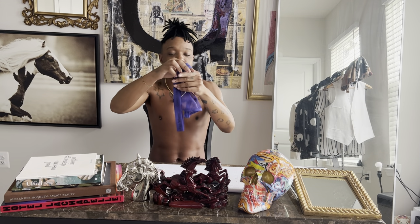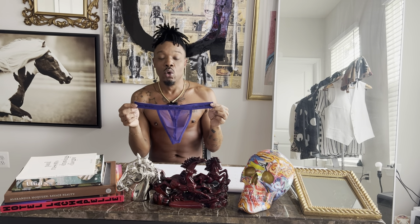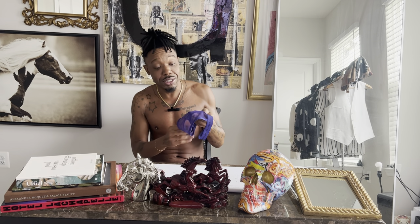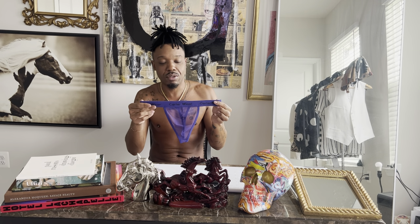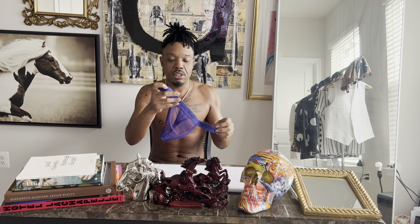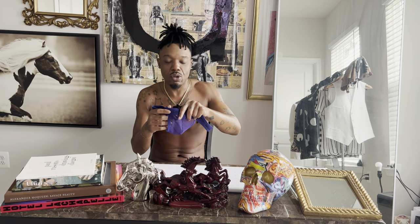I've ordered two pairs — this one and the nude color. I'll probably order Carterware again. I think I need a large, so I'm ordering one more pair in a large next time. Just so you know, I'm a size 33, and in mediums I can fit most things. These work, but on the sides I feel like I'm falling out a little bit — not fully cupped.